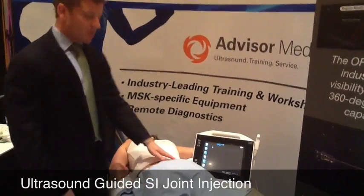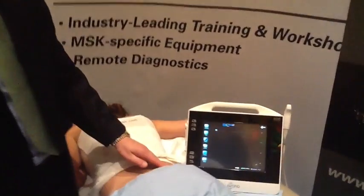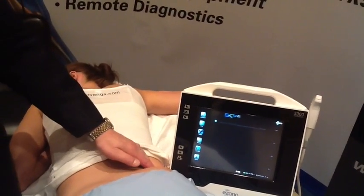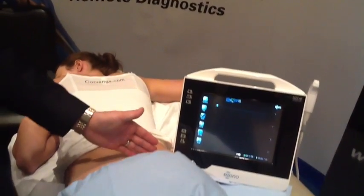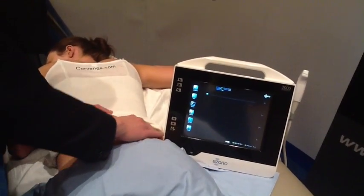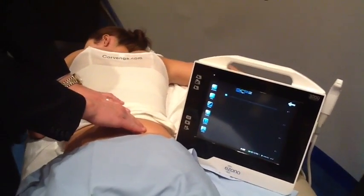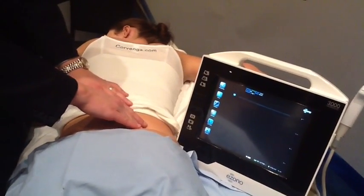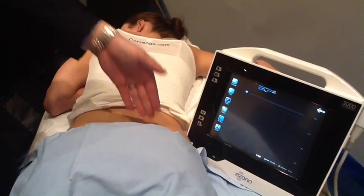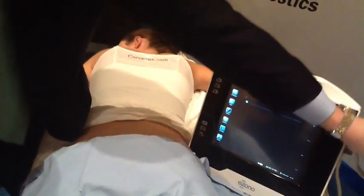The first thing we want to identify is the anatomy. There are a couple of different techniques: starting midline and going lateral, or starting up by the PSIS and scanning caudal to get to the lowest portion of the SI joint. To start out, you would start up more by the PSIS where it's relatively superficial, and then take your transducer and scan down. I'll show you using the EZONO 3000.